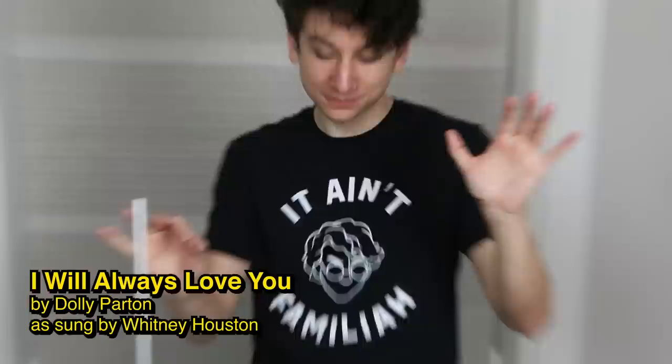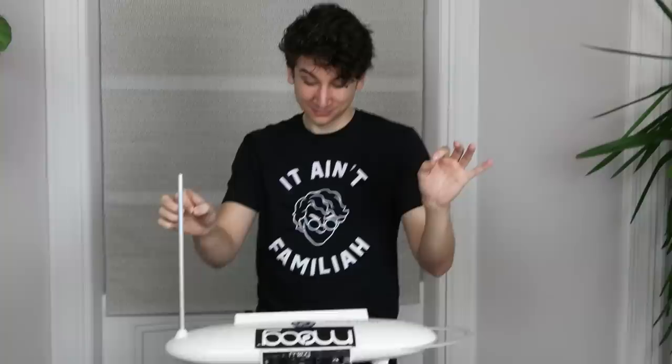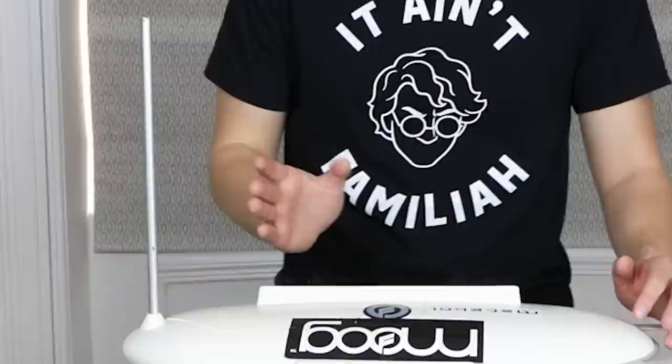You have to have a lot of faith in your ability to have an unencumbered, direct line to the antenna. What's that sound? Is that a dinosaur?